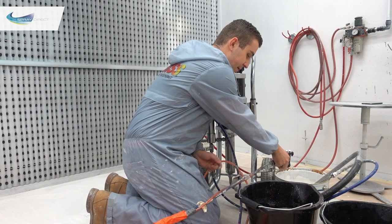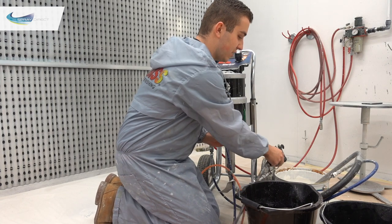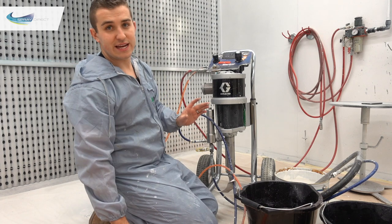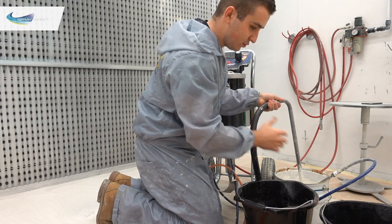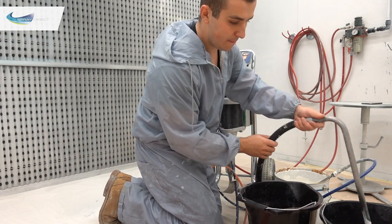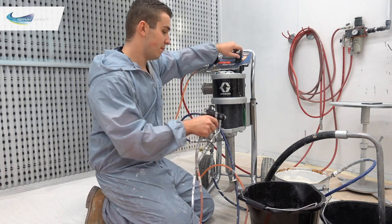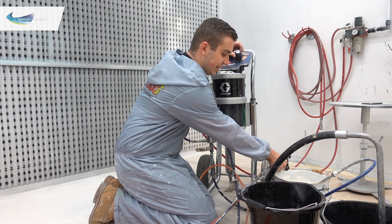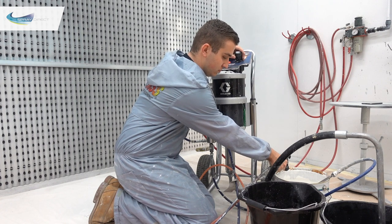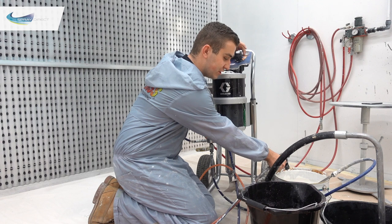Dump the pressure back into the bucket first. Once the pressure is gone, take the suction tube out so we're not sucking up any more paint, and put it into a clean drum of water. Start the pump again to get as much paint out as possible — turn the pump up while holding the trigger so it comes through easier. Look out for a little spit, which tells you you're running out of paint and air is starting to come through.